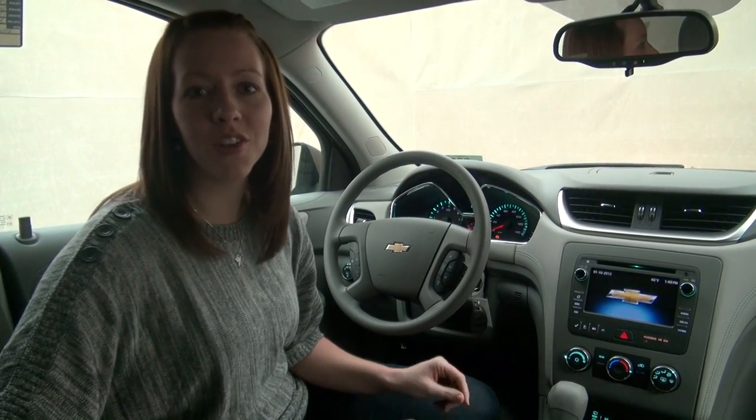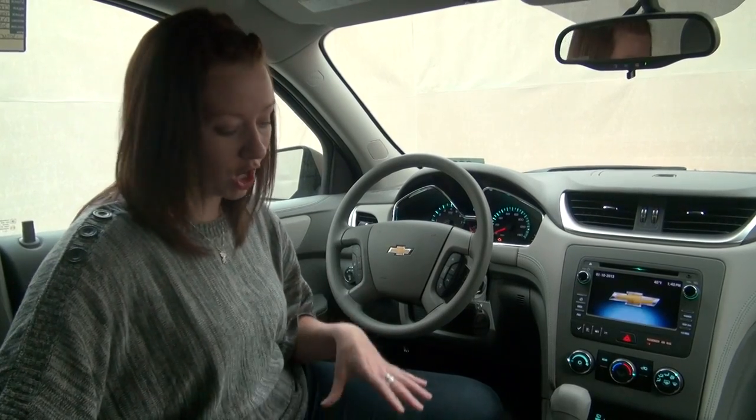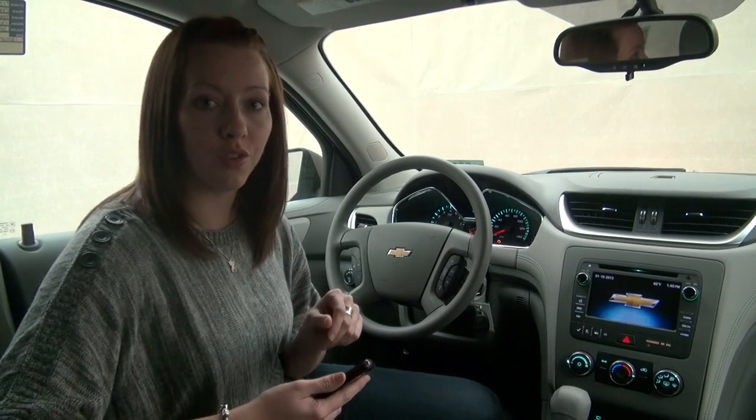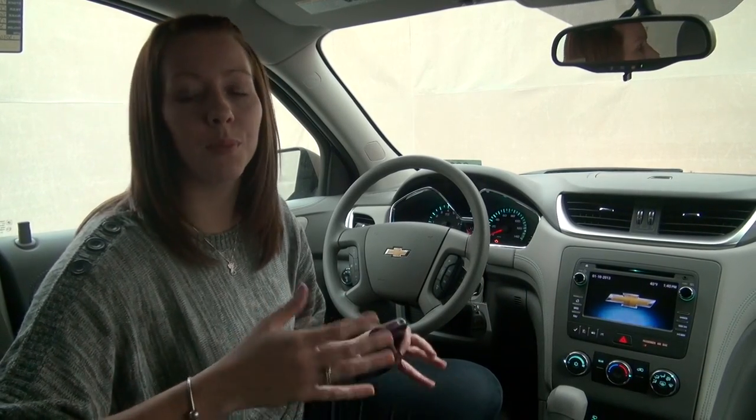Hi everyone, my name is Katie and I work for Sun Auto. This is going to be a quick video demonstration on how to pair your iPhone with the Bluetooth in your vehicle. This vehicle happens to be a 2013 Chevy Traverse. All the GMs are pretty similar. I'm quickly going to go through and show you how.